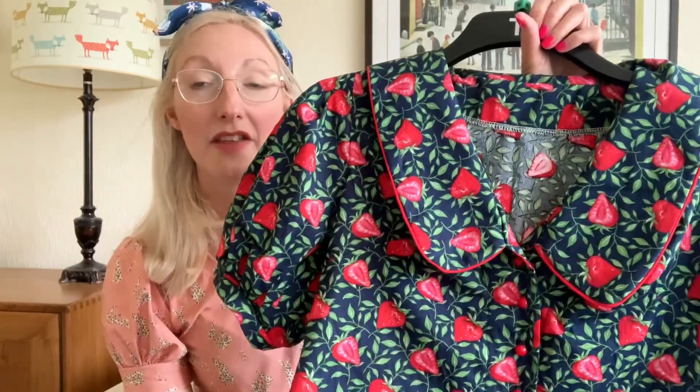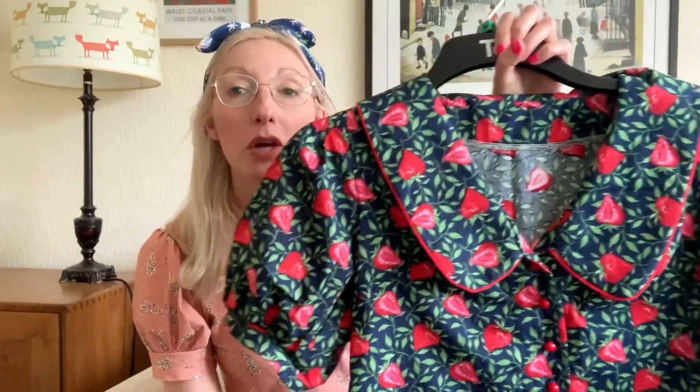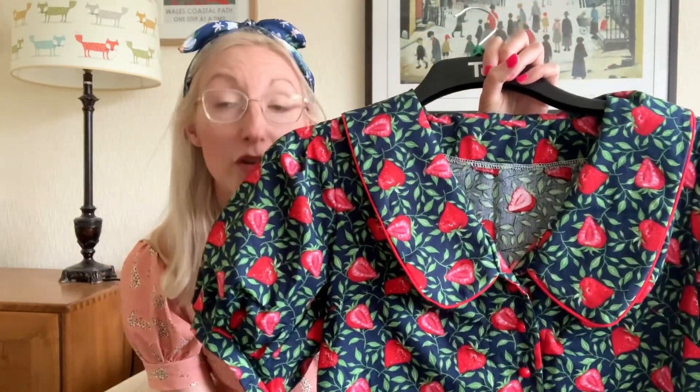I think I'm going to get lots of wear out of this blouse — I can wear it to the office or at home. It's such a lovely jolly fabric. If you had any of this fabric from a Sew Hayley Jane box or another supplier, I'd love to know what you used it for. I personally think it works great as a shirt, but it would also look gorgeous as a dress, a skirt, or lots of different projects.